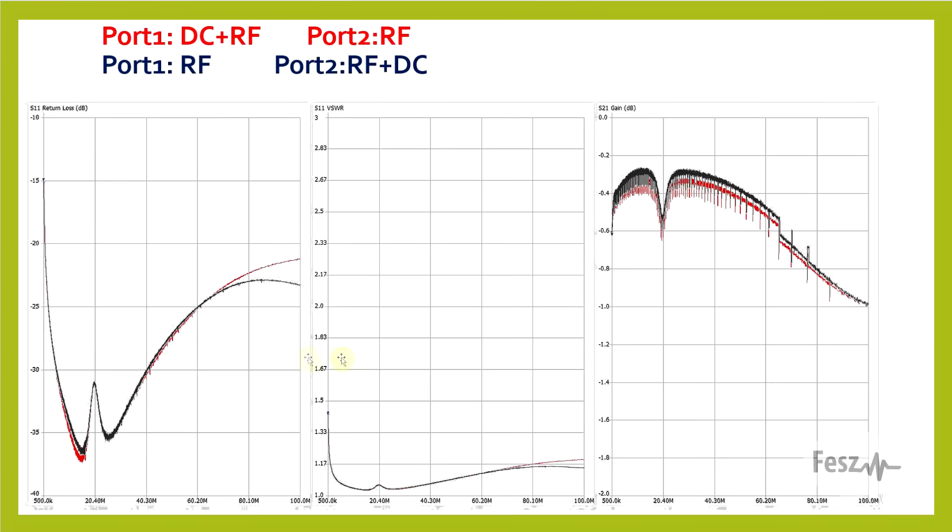Next, I wanted to see if there's any sort of difference when measuring from one side or the other, so I swapped the VNA ports and redid the three measurements. Here I just overlapped the two measurements, and while they're not perfectly the same, the differences are quite small.